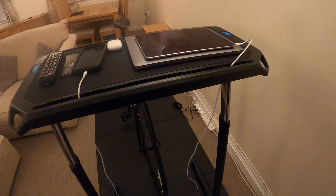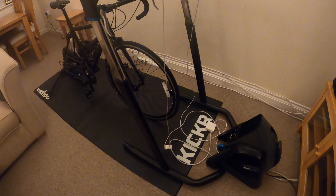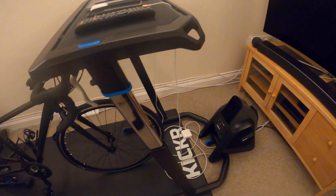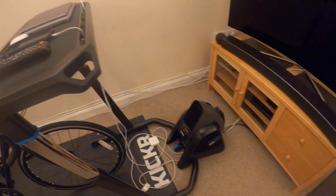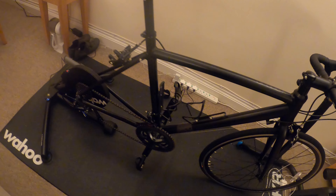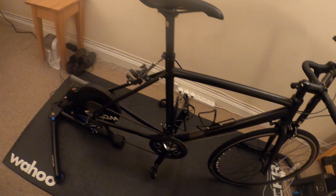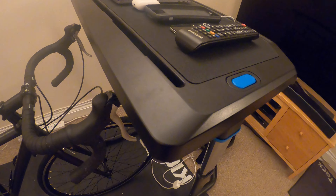It's worth every penny. I'm really pleased that I bought it and I well recommend buying it. If you've got the Wahoo Headwind fan and the Wahoo Kickr turbo trainer, I would recommend buying the desk.